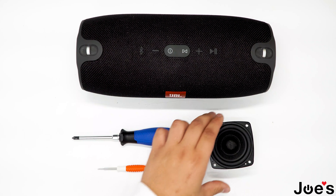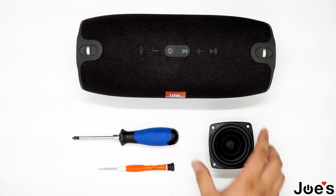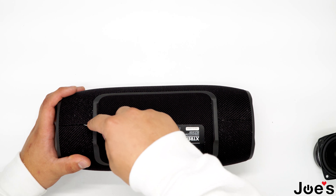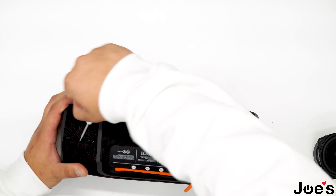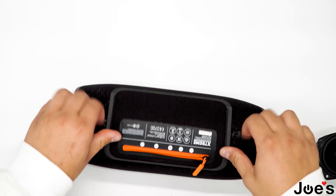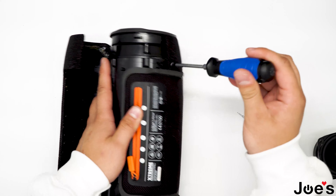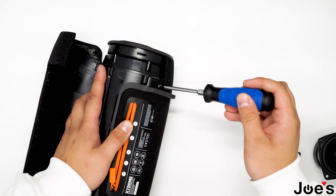I'll be using these tools here and our replacement part that you can purchase on our website. To start the repair, you will have to flip the speaker upside down and use a small flat head to get this pried open just like that. Unclip that. Once you have that unclipped, you will notice that there are two screws right here and right here. Proceed to unscrew them.